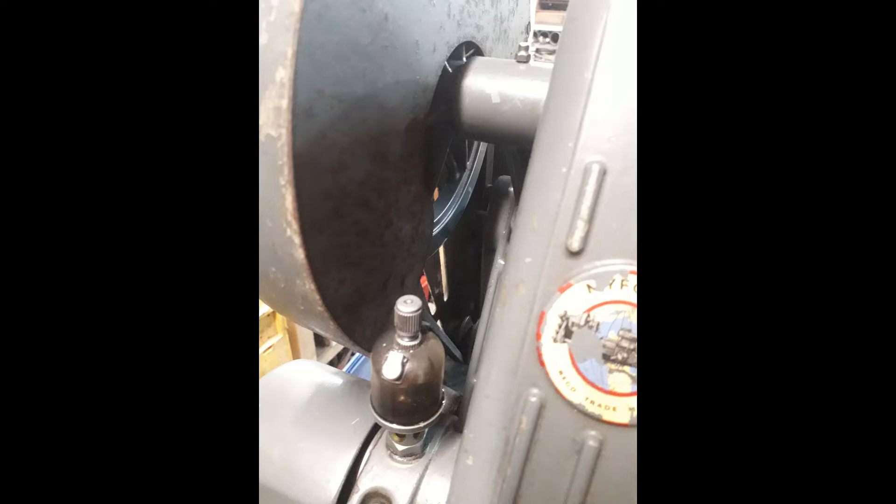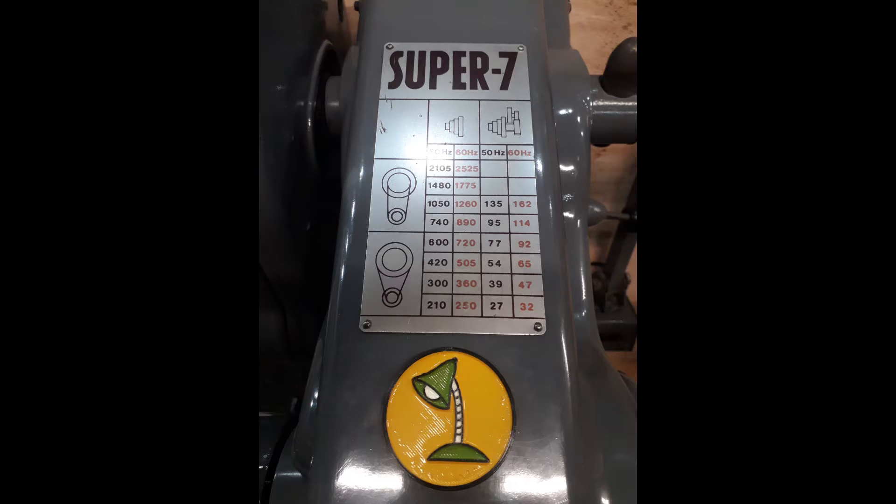Some people do make a new pulley for the motor to get a bit more speed, but please don't exceed about 1000 revs per minute on the ML7 — the head bearings won't take it. You can see the speeds listed on the Super 7, shown on the pulley cover; on earlier ones it was actually on the side near the motor.